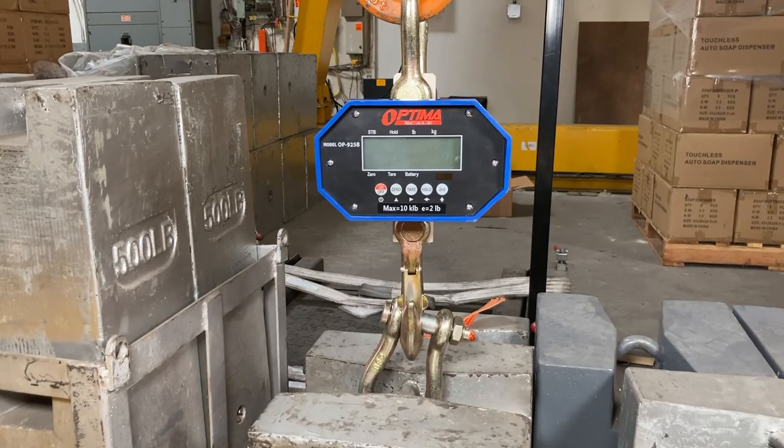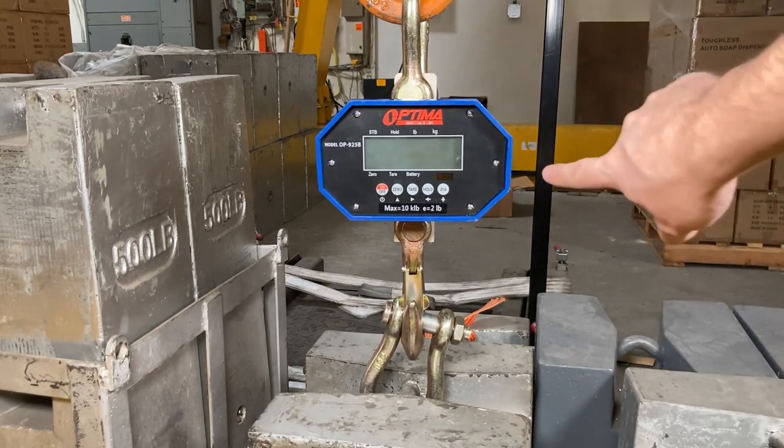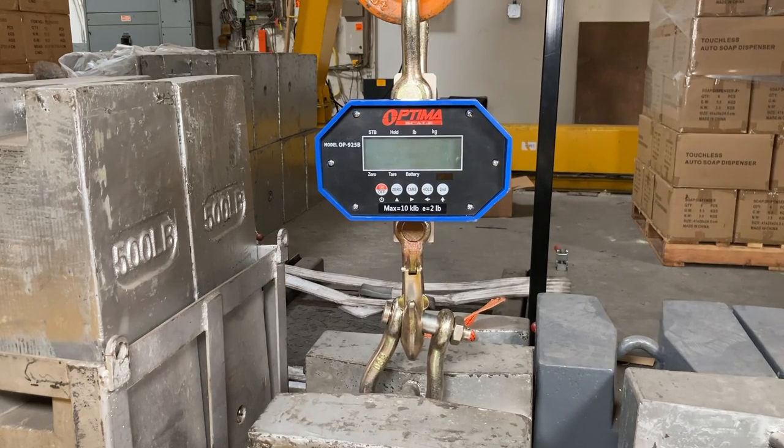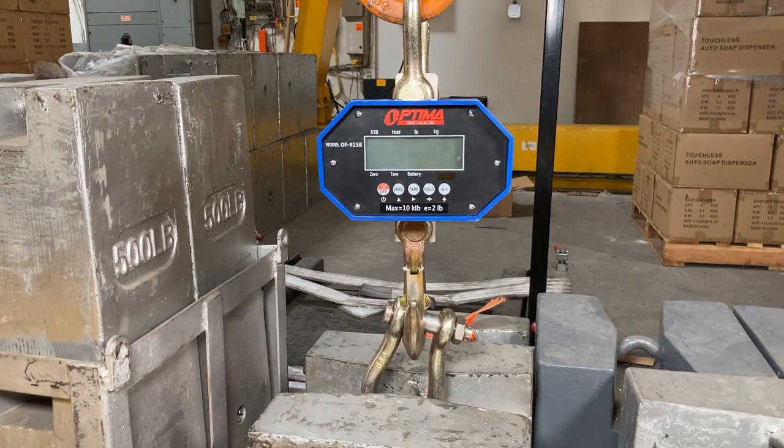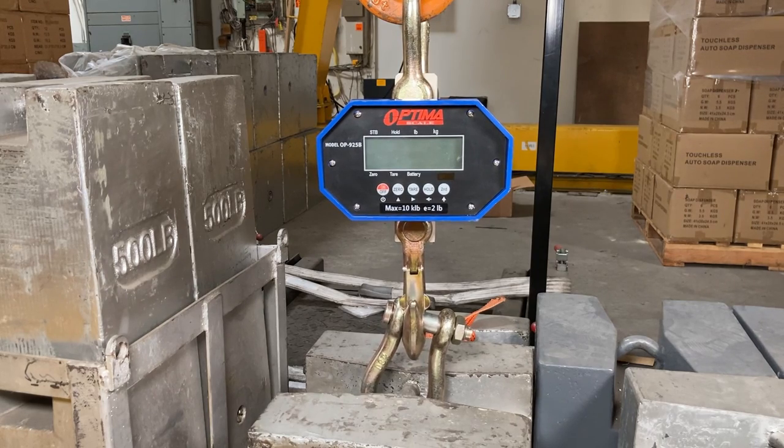I have it currently hanging. You'll see the model: 10K E 2lb — so 10,000 capacity with 2lb accuracy. Turn it on, and if you don't remember all the settings for the FS value, because that's what we're going to select, you'll have to go back to the OP925 calibration video. Let's try turning it on and go into the calibration.